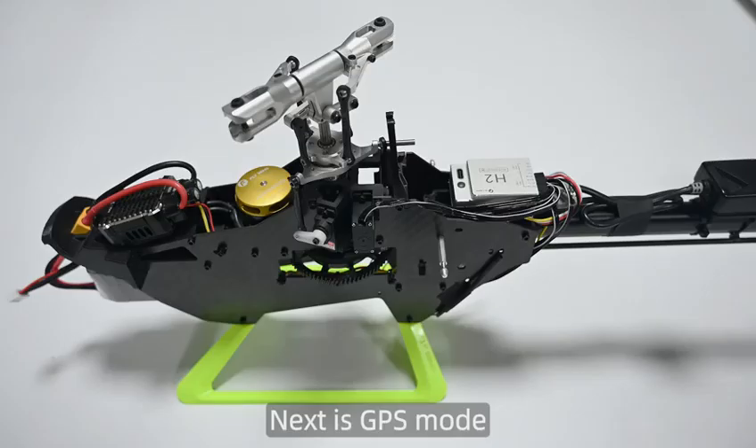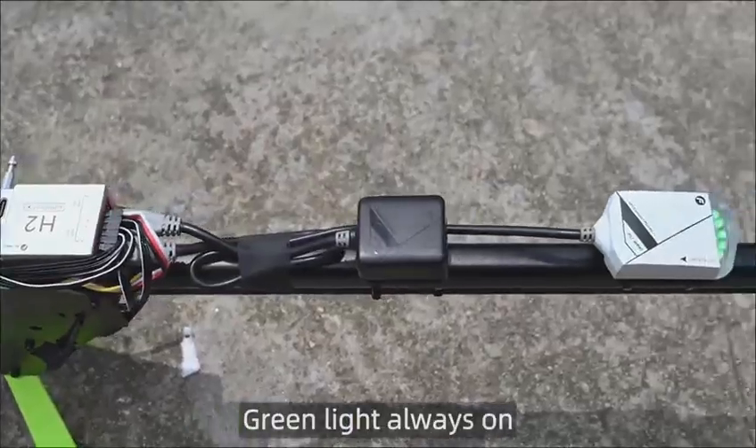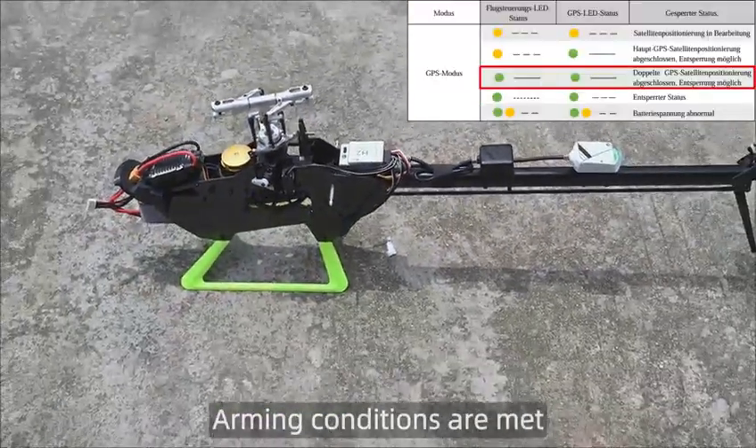Next is GPS mode. We arrived at an open outdoor area. The green light is always on, indicating complete dual GPS positioning. Arming conditions are met.